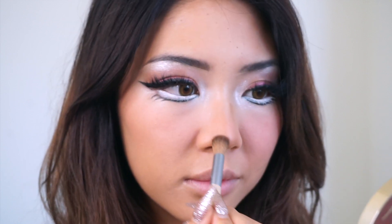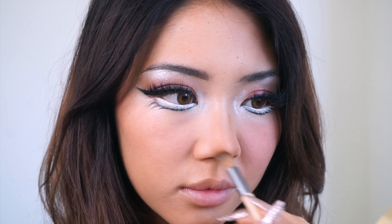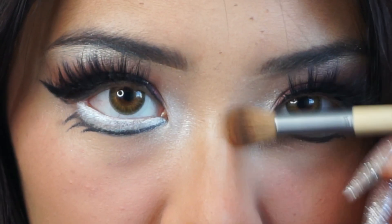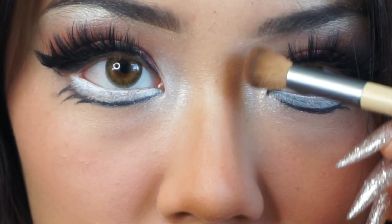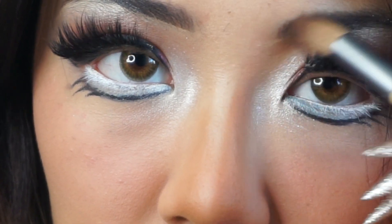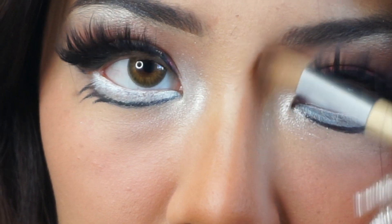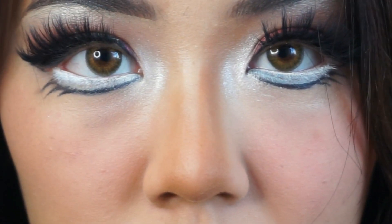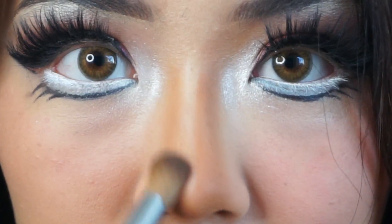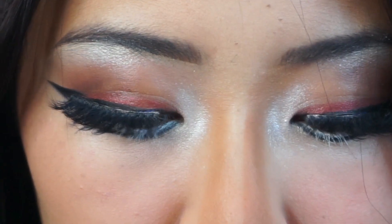Next, anime characters have like no noses — they're so thin, which doesn't make any sense because Asians typically have bigger noses. I don't know why these anime characters have the skinniest noses ever, which means I need to contour the living hell out of my nose, which is what you're seeing right now. But up close my eyes are kind of cute — very animated and adorable. So you're just gonna keep contouring your nose.